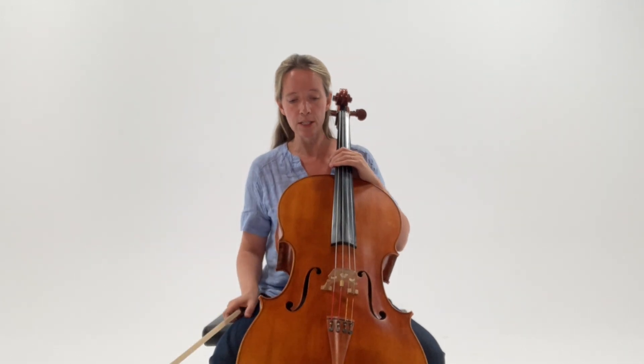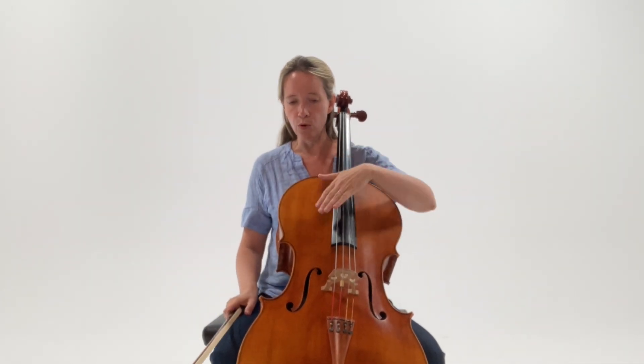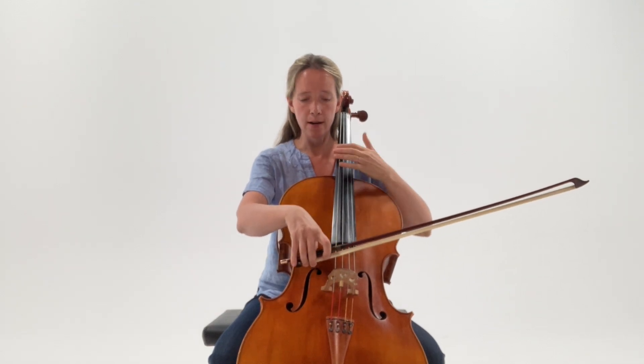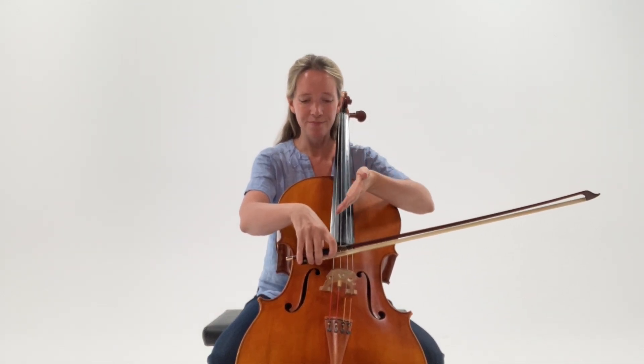We can do the same on the C string. If we want to have more engagement and a better sound on the C string, if we turn the cello a little bit to the left, the C string becomes higher and reaches up higher towards our bow, again creating counter pressure.